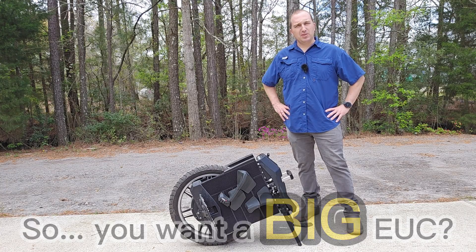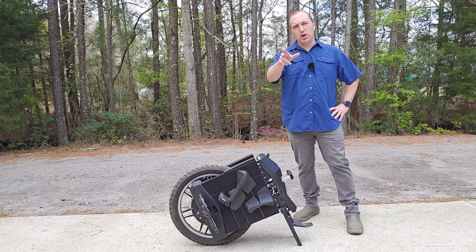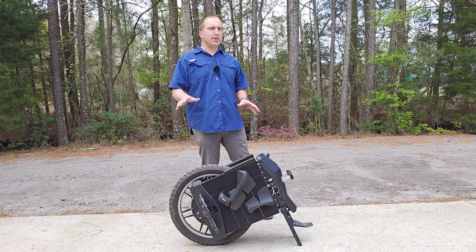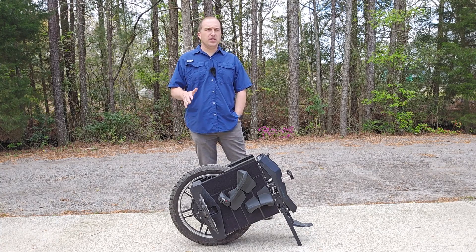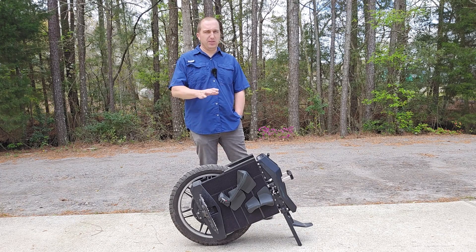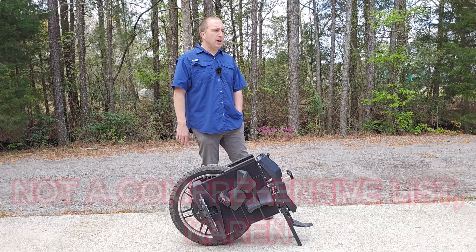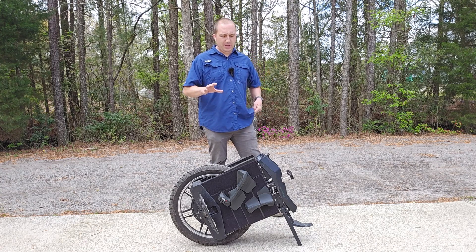So you're thinking about getting a big electric unicycle. There's a lot of things to consider before you do, so I just want to make sure that you know everything you're getting yourself into to make an educated decision. What do we mean by a big electric unicycle? We're talking something that is at least 100 pounds, which generally is in the realm of 22 inches and up. There's the EX30, which is about 100 pounds but only 20 inches — we're going to consider that big because it really is a very heavy wheel. We're also talking the Master Pro, which is what I have here — the V1 — the V13, and the Monster Pro. These things are absolutely massive, and that's the key point of discussion here.